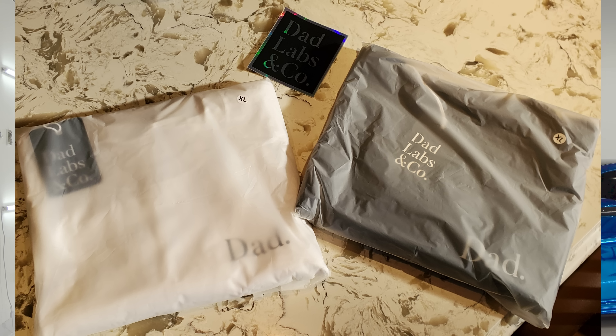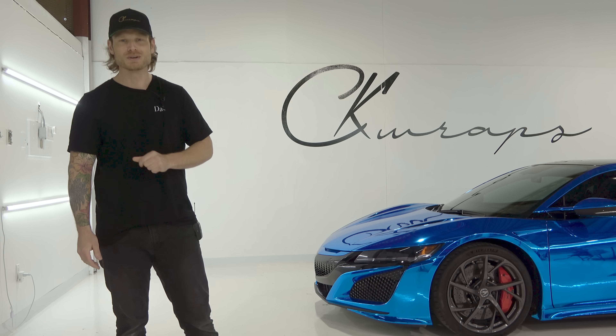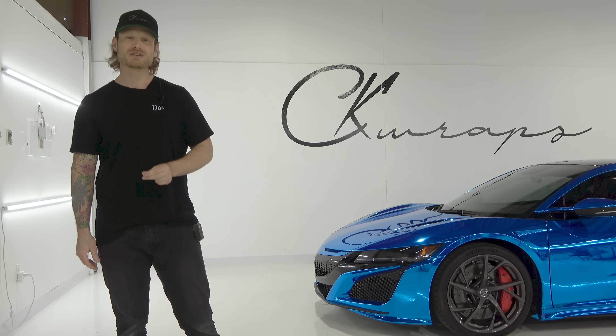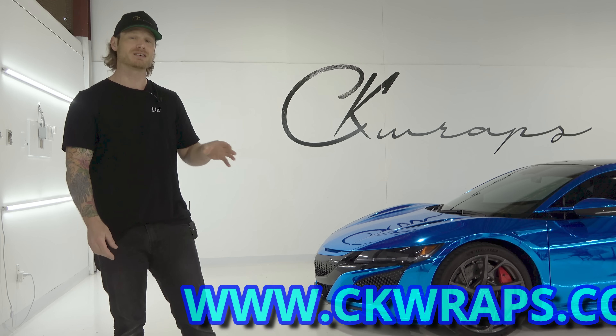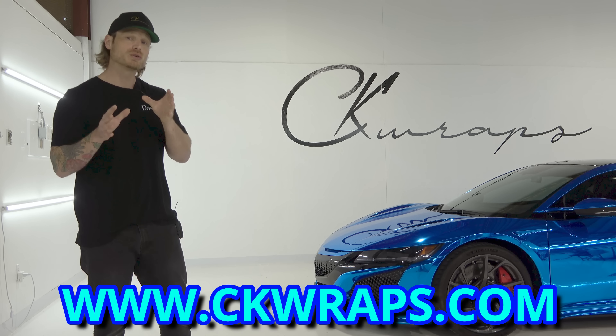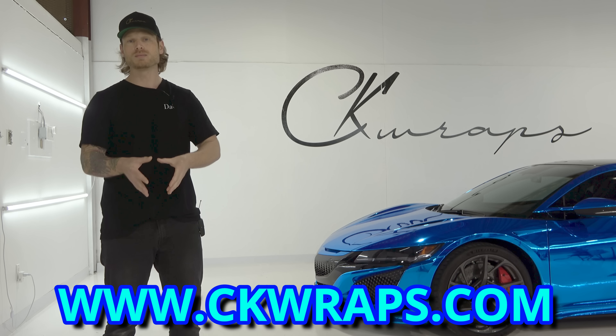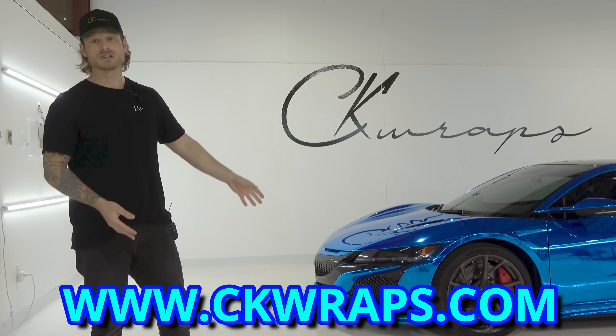The chrome wrap is extremely hard, guys. This is not easy stuff to install — it's actually quite terrible, especially when doing it on your own. I did do videos on the installation of this particular car, which will be on my website, ckraps.com. The link will be in the top corner and the description below. I also have pre-existing chrome installation videos on my website already there.